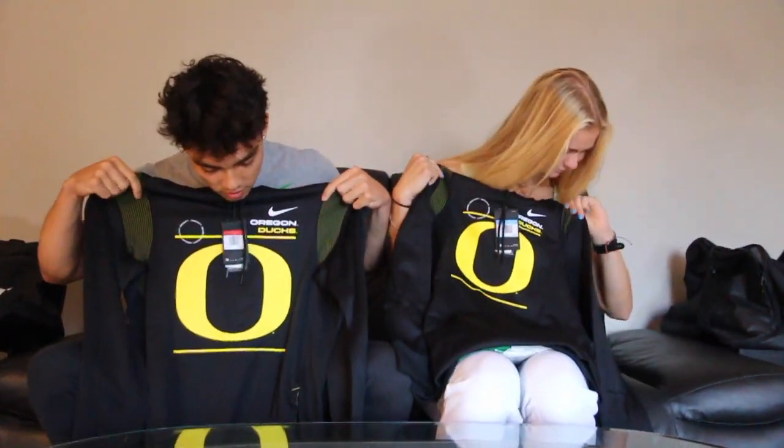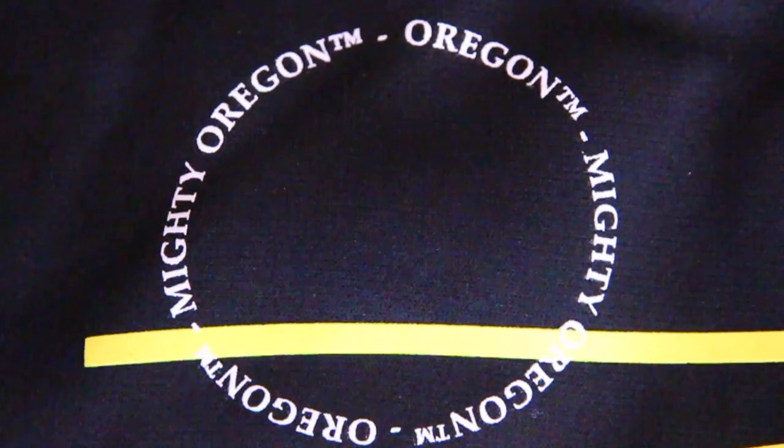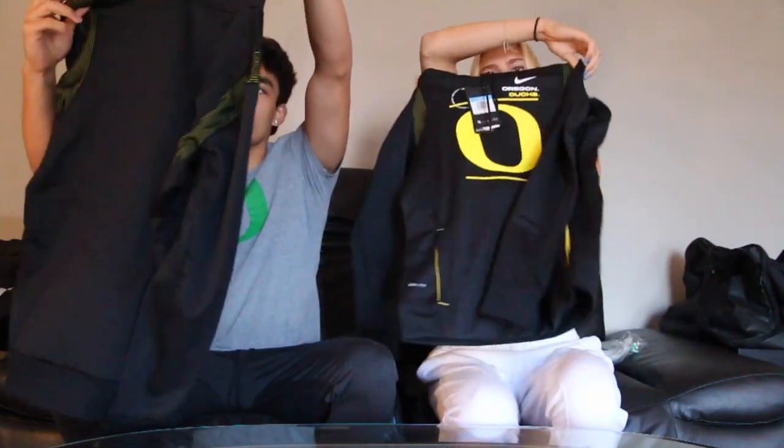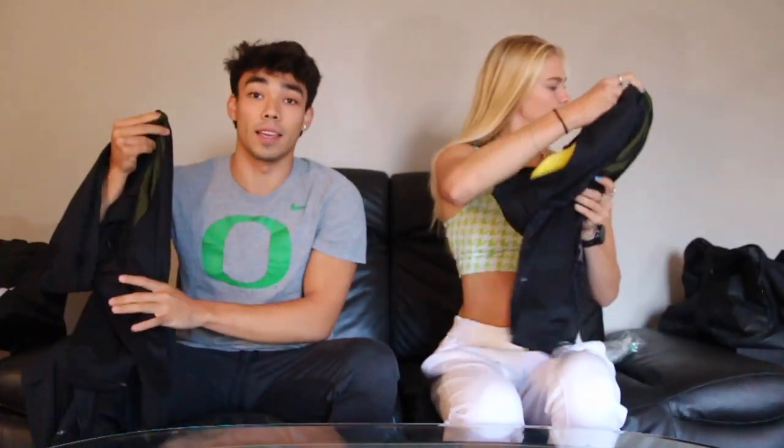Oh, this is sick. Got a nice hoodie. It's kind of cool — you put it in this little circle thing. Oh, it says Mighty Oregon on the circle. That's dope. The sleeves have like ventilation lines, which is kind of cool — different than anything we've gotten before. I like it.